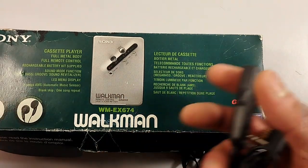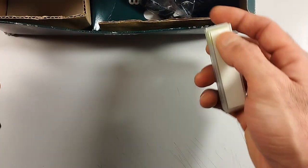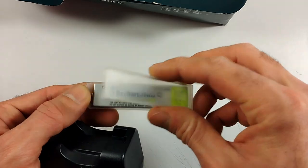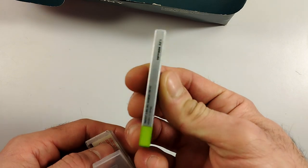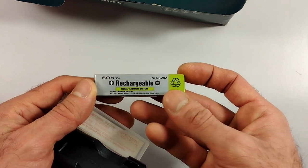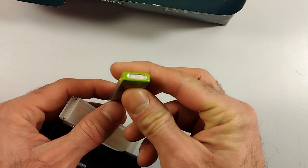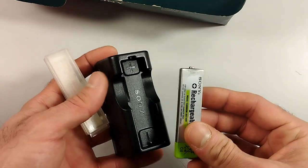I also forgot to mention that this particular cassette player is auto-reverse — it plays in both directions. Apart from the inline remote control and the earphones, we also have the gumstick battery. This is actually the one that came with this particular device in this box, and weirdly it still works and still holds a charge. The model is NC-6WM, which has a little indentation in the battery. And of course we have the charger for the battery.